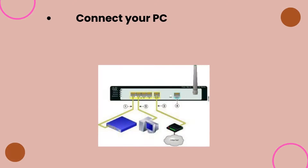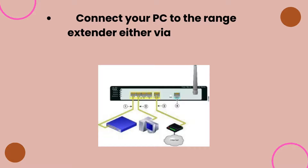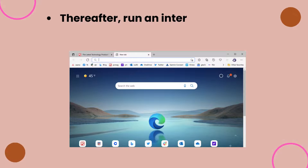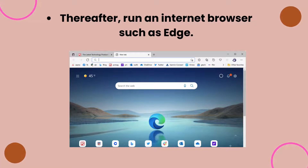Connect your PC to the range extender either via network SSID (Wi-Fi) or through a LAN cable. Thereafter, run an internet browser such as Edge.